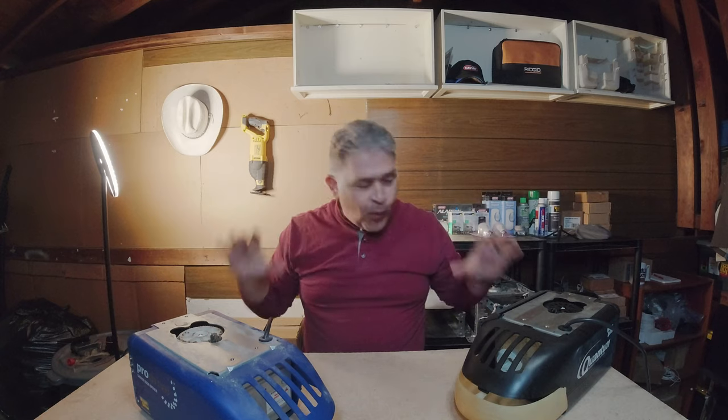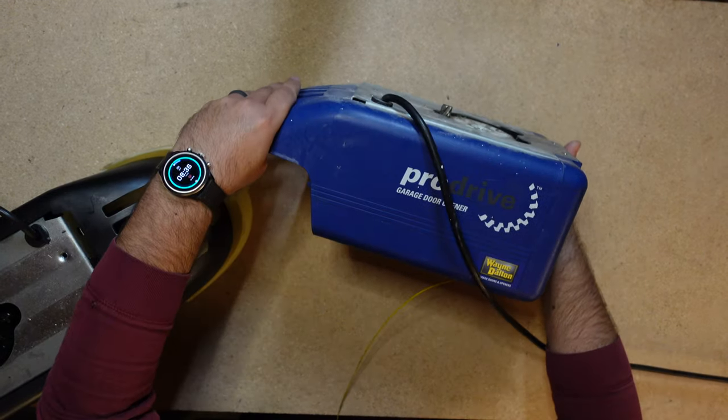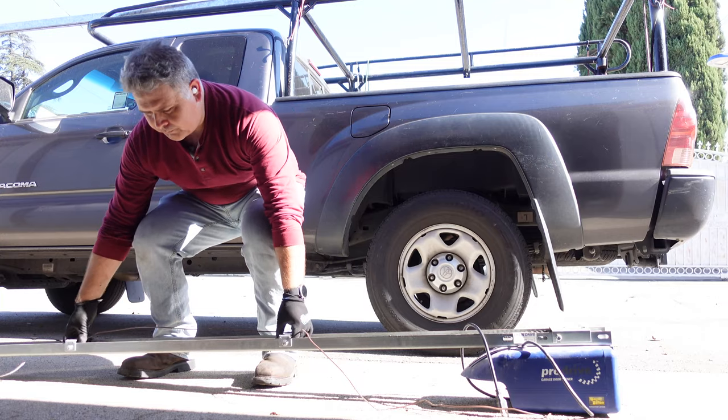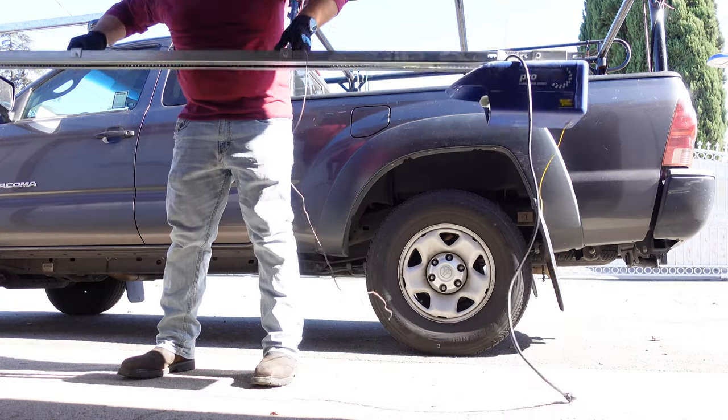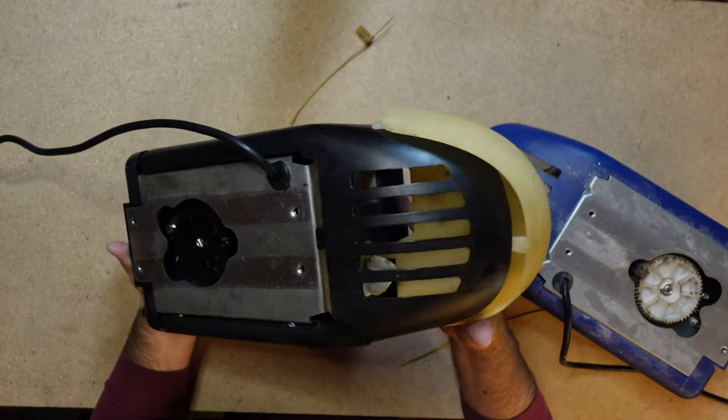Next up on our list is the Wayne Dalton Quantum Drive and Pro Drive garage door opener motors. These motors were built like a beast — very similar to what you'd find in commercial grade garage door opener motors. They have rail assemblies that are super sturdy, super clanky, and super loud. In fact, you could deadlift the garage door opener with this rail and get a fantastic workout. Unfortunately, these motors did not stand the test of time — they were just too noisy for customers.